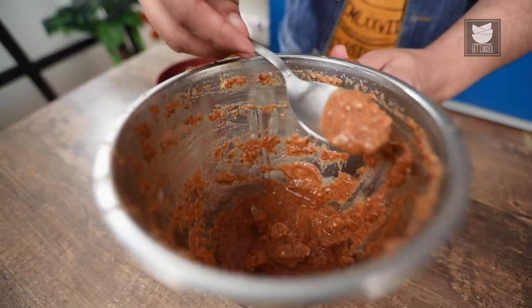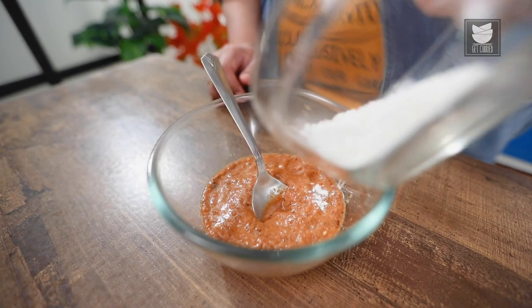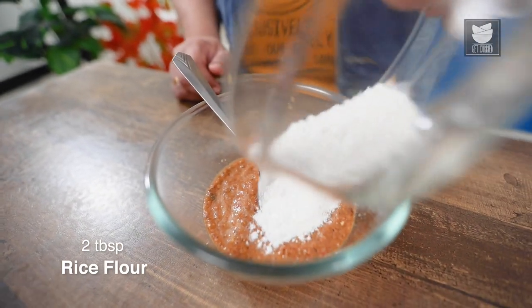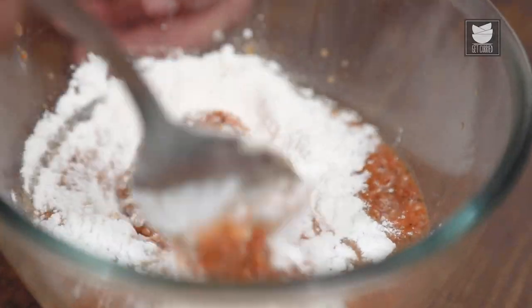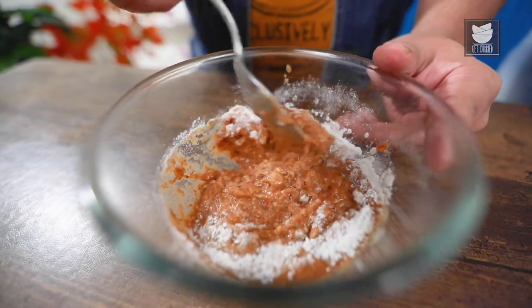My marination is ready. As you can see, it's a nice brownish colour. Now, I'm going to add a little rice flour to the marination. The rice flour will give nice thickness to the marination and once the fish starts cooking, it will give a nice crispiness to the fish.